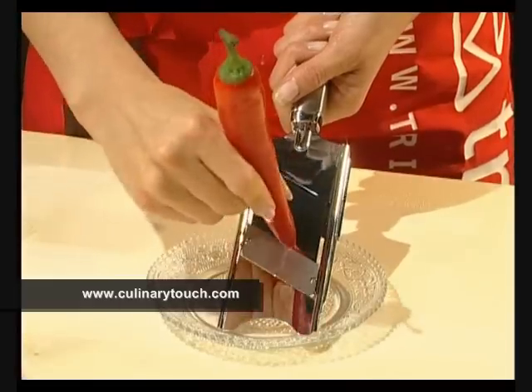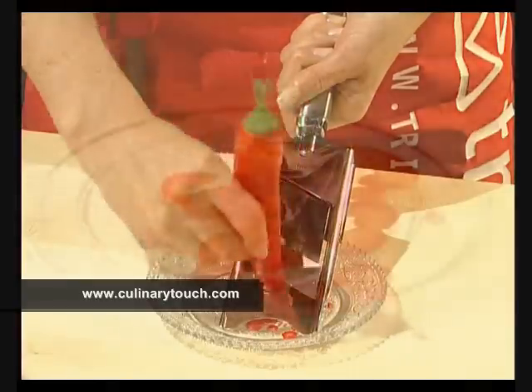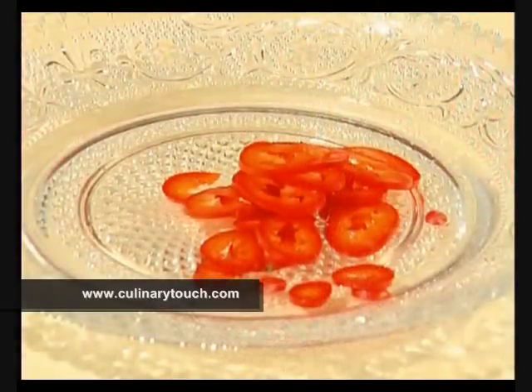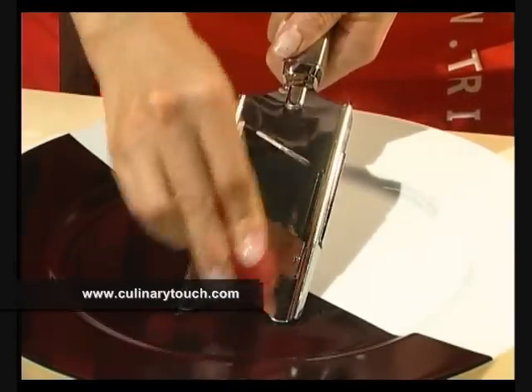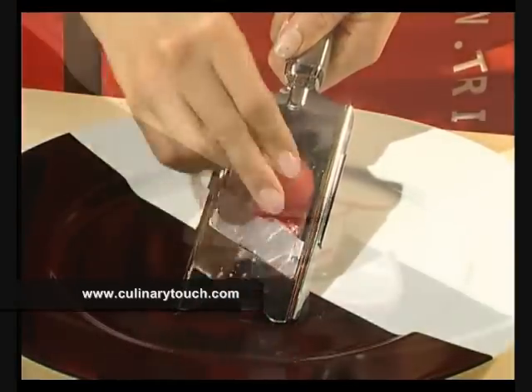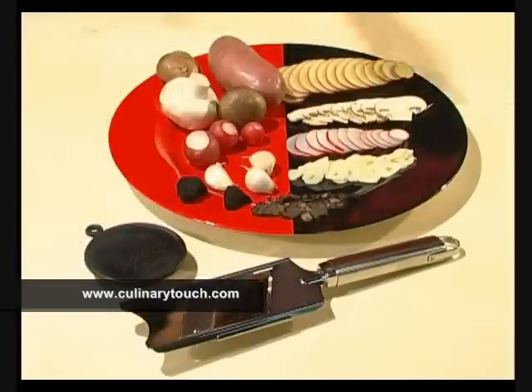Decorative pepperoni rings or thin slices of radish for scrumptious salads. The gourmet plane is able to cut paper-thin slices and reduces the amount of work involved considerably.